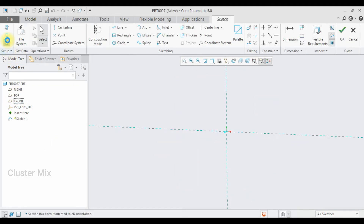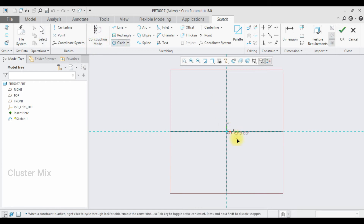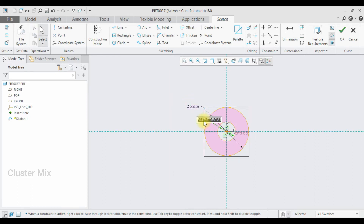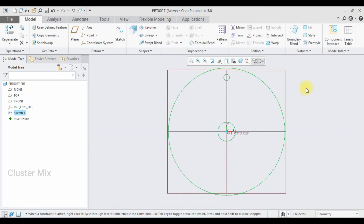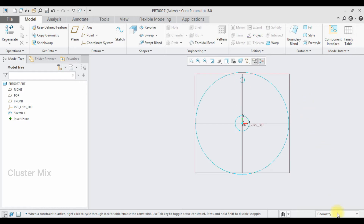Now I'm going to create the second part. Click on Sketch and go to sketch view. Here I'm going to draw two circles — an outer diameter of 200 and an inner diameter of 30. I'm going to draw another circle, selecting this point and drawing a circle whose diameter is going to be 10. I want this distance to be 85.